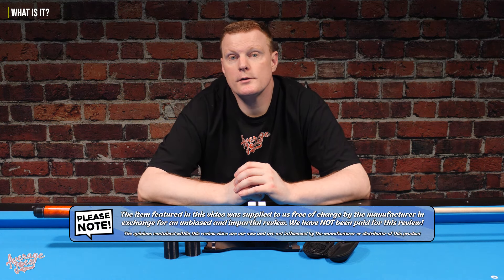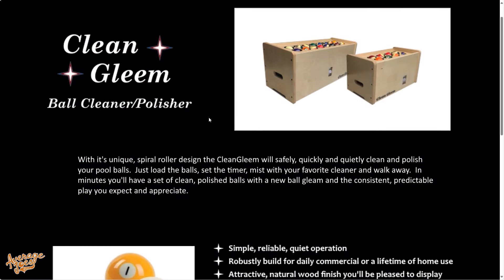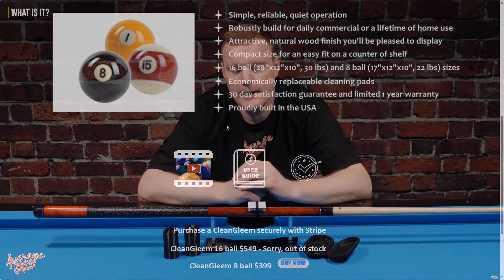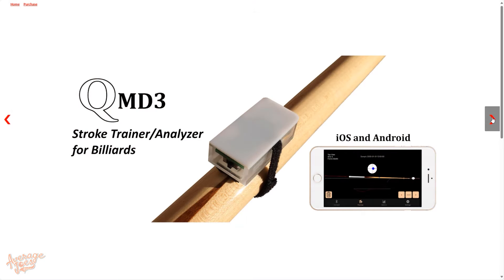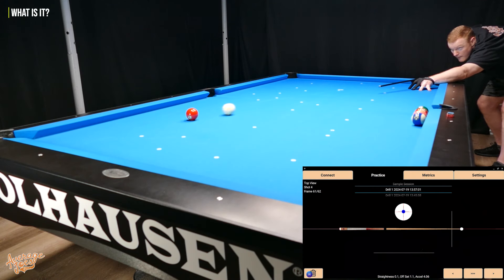The QMD3 has been kindly supplied to us by Mosens, which is the owner of QMD for review. If you've not heard of Mosens before, they are a specialist manufacturer of pool products. They manufacture the Clean Gleam, which is a pool ball cleaning machine, as well as the QMD3 Pull Stroke Analyzer. And as the name may well suggest, the QMD3 is an electronic training aid specifically designed to help you analyze your own pull stroke during play.